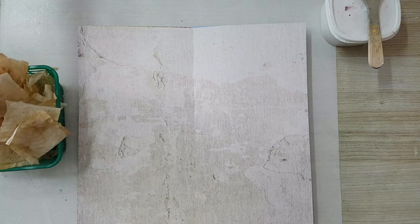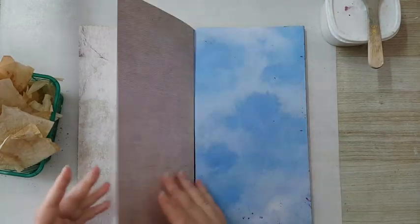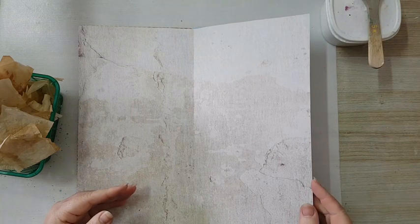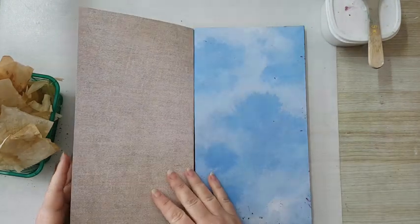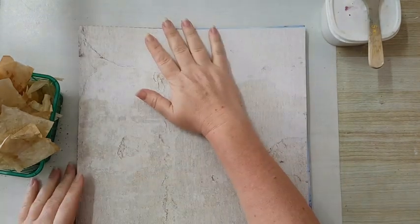Hi everyone! I'm working in this 12x12 art journal I made. I just took boring 12x12s, folded them in half, and glued them back to back — that's what I'm going to work on today.